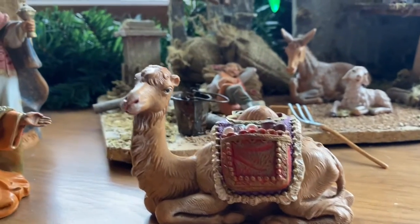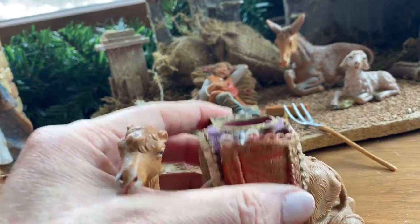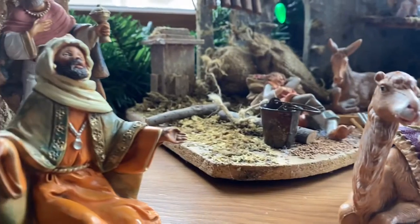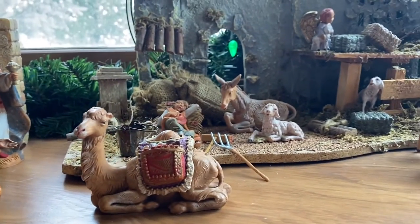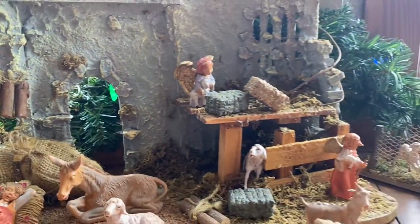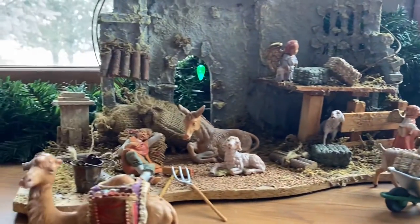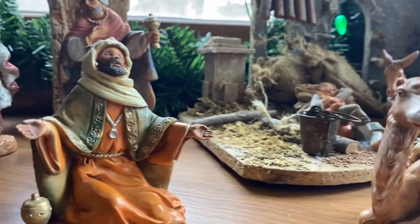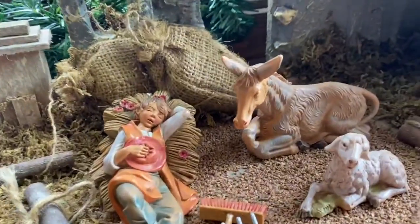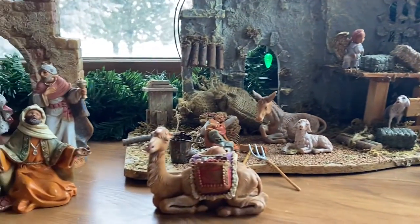I also wanted to mention that these figurines are so kid-friendly. They are made of a poly-resin type material where they've got interchangeable pieces. They are poseable and very much like what an action figure would be made out of. So if you grew up with a nativity set that you were not allowed to touch like I did, you will really appreciate that kids can actually play with this set. It is so well made. These pieces really stand up to the test of time. My kids played with this a lot when they were younger and all of my pieces are still in great condition.